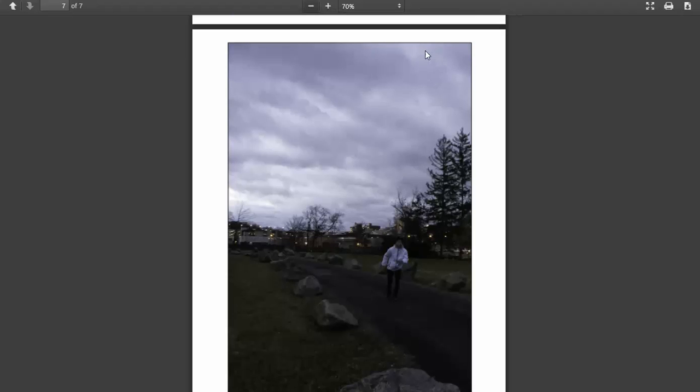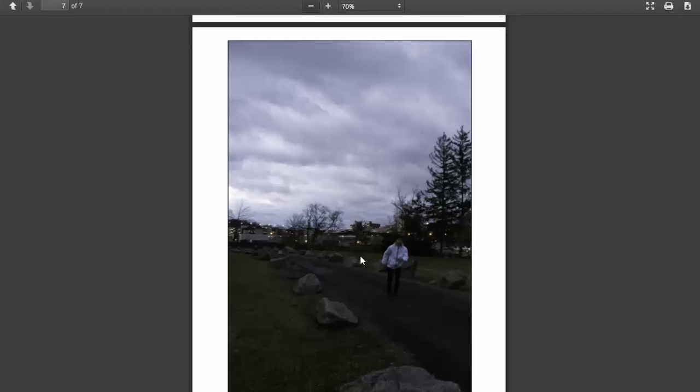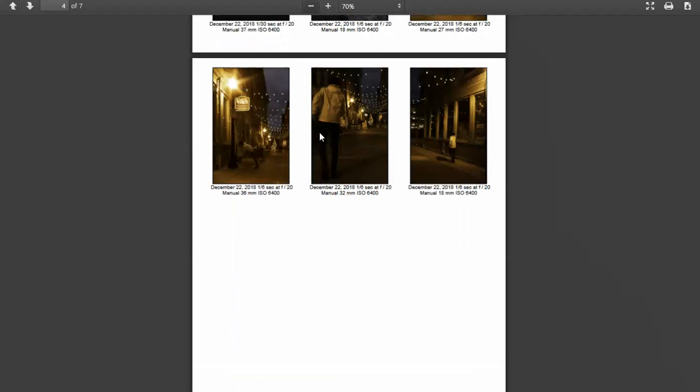I think we can tweak that just a little bit to brighten it up and still achieve the same effect. Of these three, this one would probably be my favorite. Just try tweaking that — maybe even try lightening up just the bottom area and see if we can retain this beautiful sky up there. That's my suggestions. I also really like the nighttime shots. Hopefully this helps, and if you have any questions at all, please don't hesitate to shoot me an email.